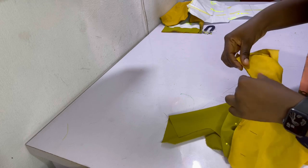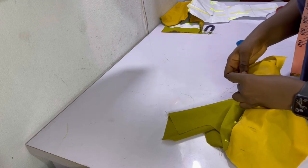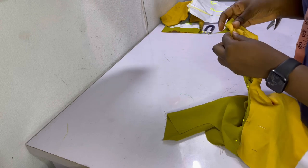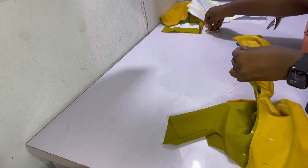After pinning the entire neckline — that is, you have pinned the main fabric as well as the lining fabric together — go ahead and mark the sewing allowance of half an inch, and then go ahead and sew it together on half an inch sewing allowance.